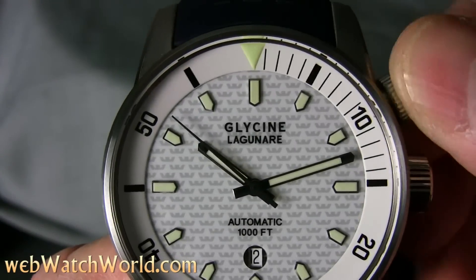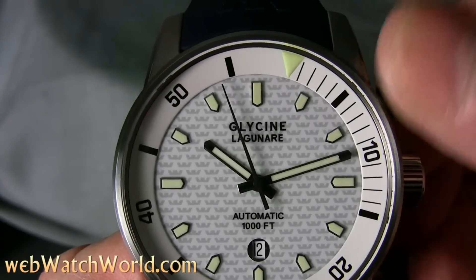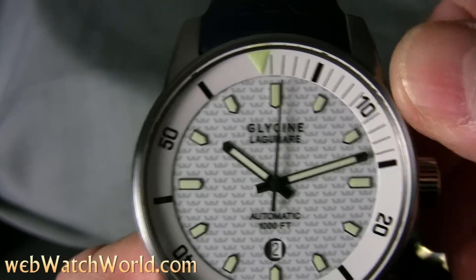The watch is very nicely made, and the chrome case can be polished to a high finish if necessary. Unscrew the secondary crown to move the bezel, and then the bezel locks in place when the crown is re-tightened.